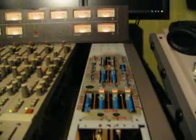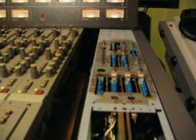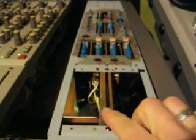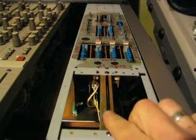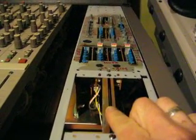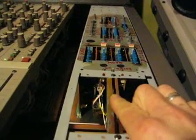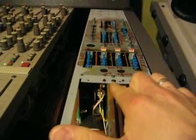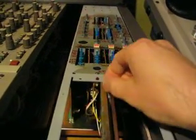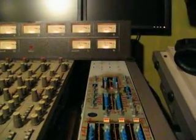This is weird — I've got a one kilohertz test tone going to the slate, which you can monitor with the fader. As I raise it, it comes up, and as I pull it down it goes down. You can hear that, and looking at the meters you can see it in the meters too.